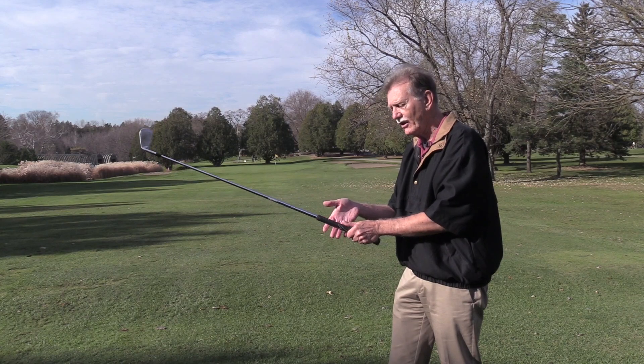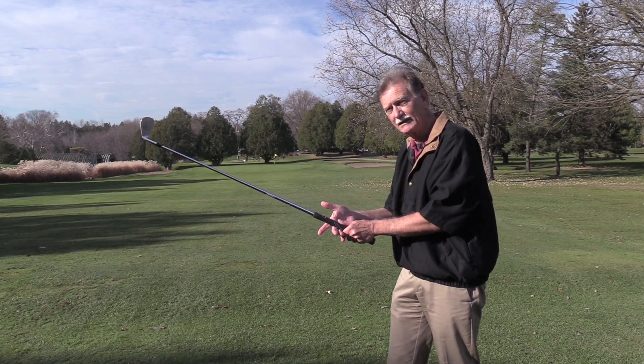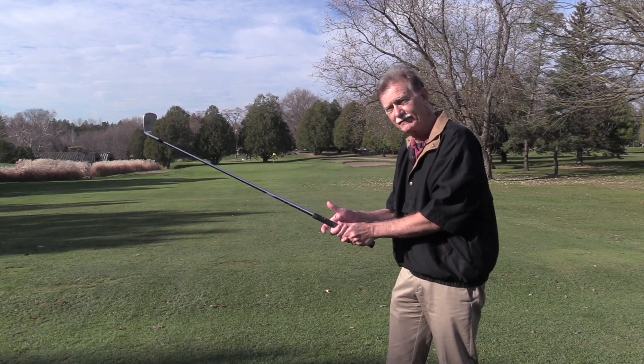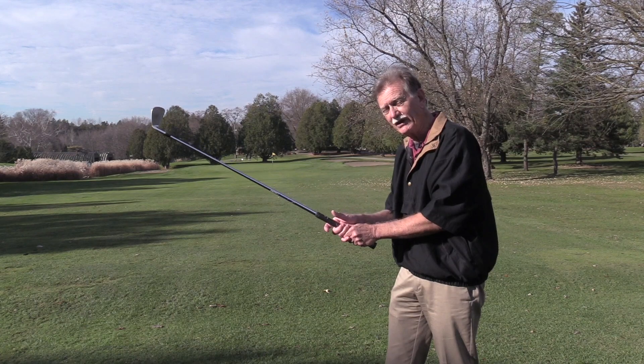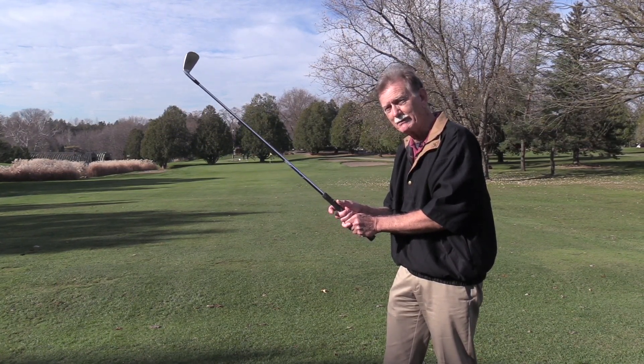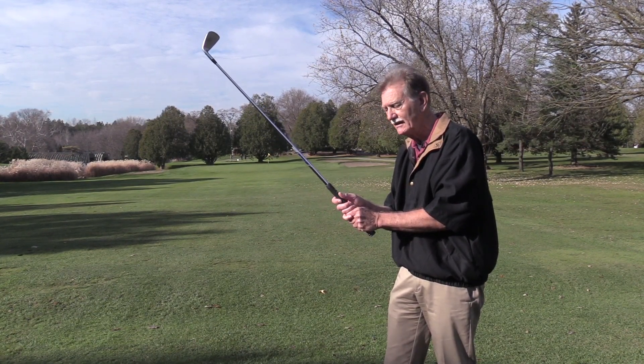Now place your right hand on by putting the club in the middle two fingers just below the palm. Turn your right hand until the palm is facing the target and cover your left thumb. The last thing, which is crucial to the grip, is making sure you create a trigger with the forefinger and the thumb of the right hand.